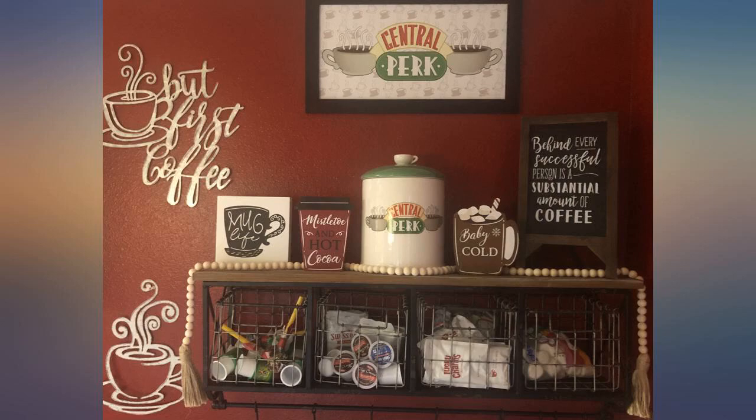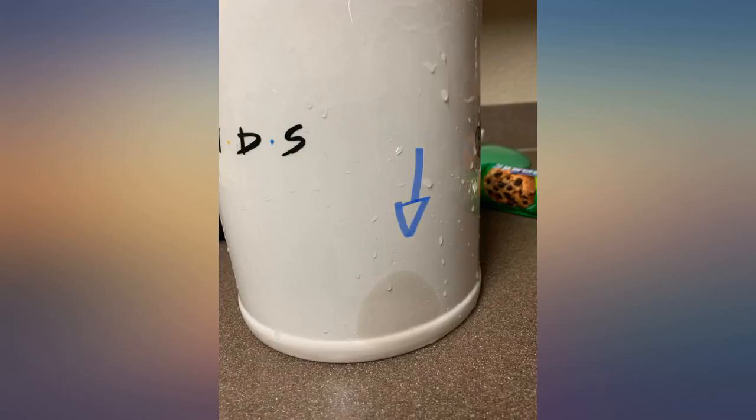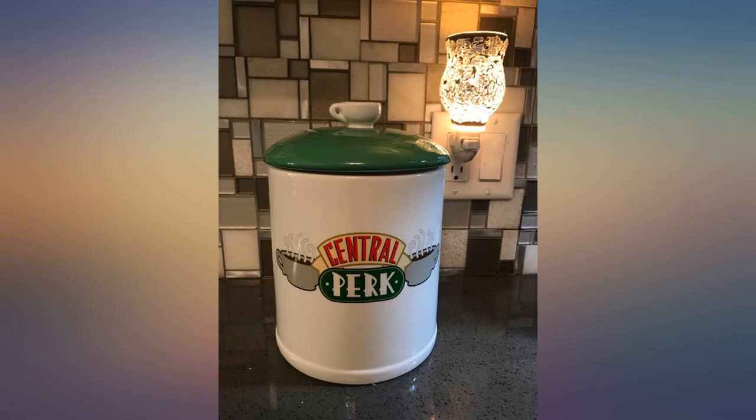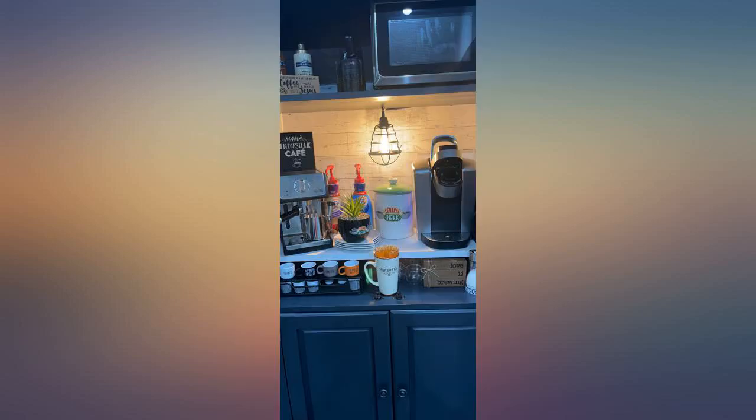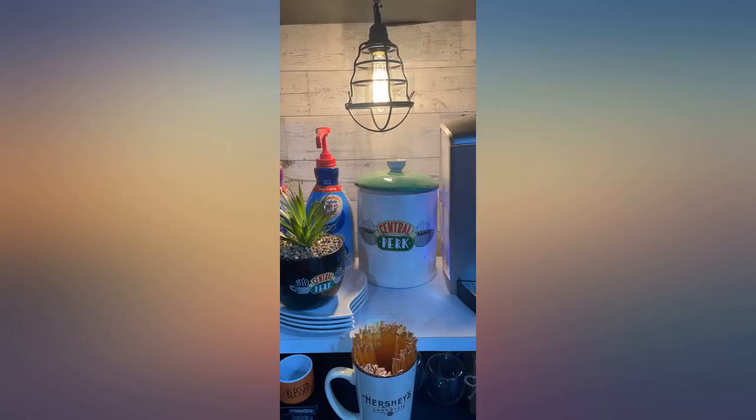This complimented my Central Perk themed coffee bar beautifully. It holds our monk fruit sweetener for our coffee and is just perfect. It has a removable silicone piece on the lid that keeps it more airtight inside and helps hold the lid in place. We took it off for ease of access since the monk fruit doesn't need to be stored that way — just perfect.